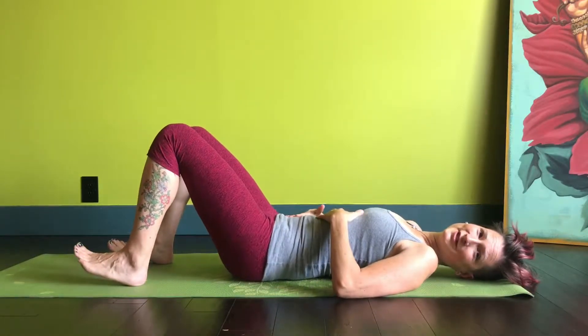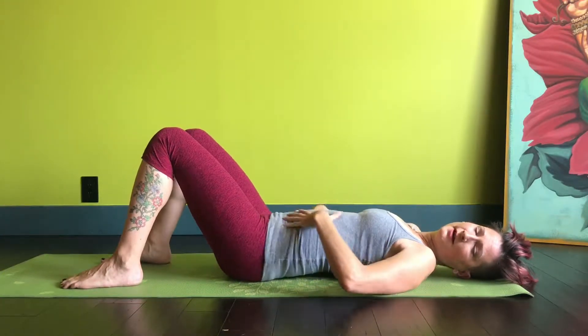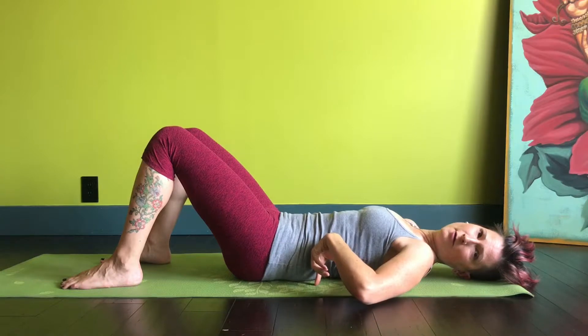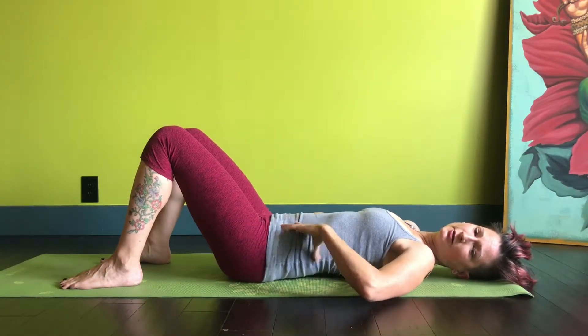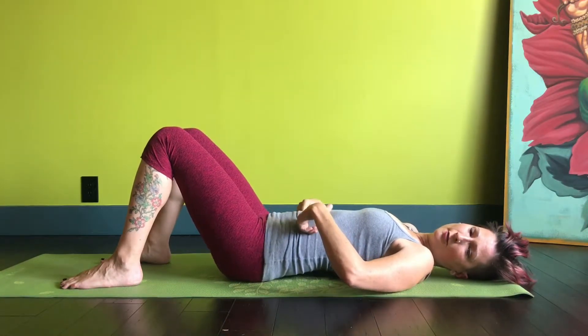In order to learn rolling bridges on the floor, first you want to work on this pelvic tilt. If it's not easy for you to feel your low back on the floor the same way that you felt it against the wall before, just try lifting and lowering the low back.